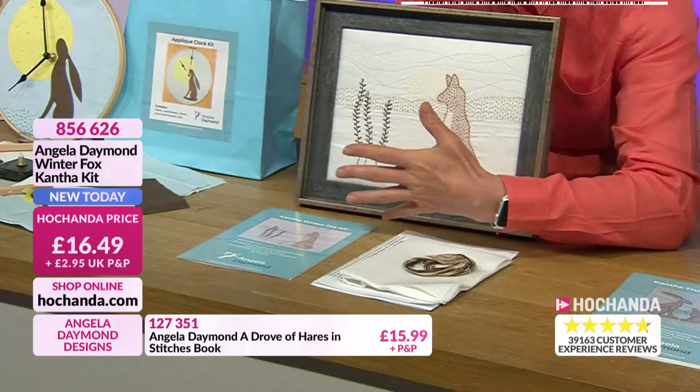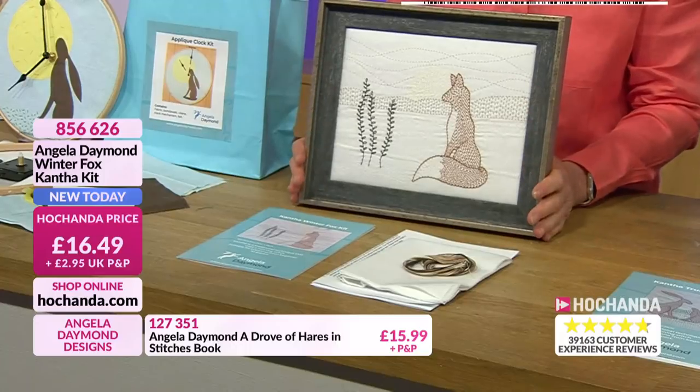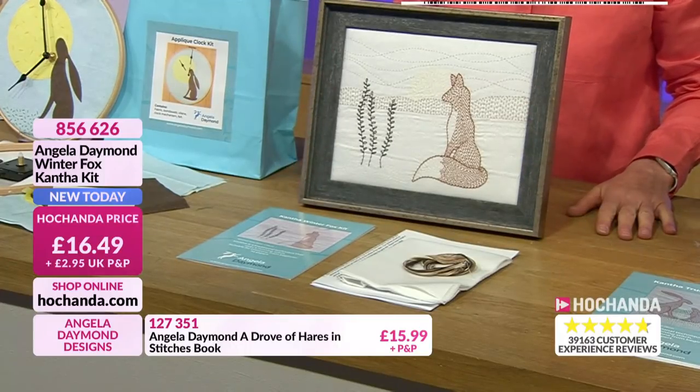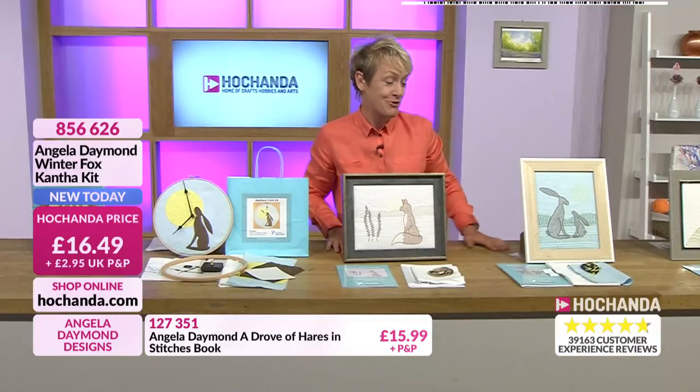The frame, of course, will be something that you put it into. You might put it on a canvas, you might put it into a frame like this, or you might place it onto a cushion - make it decorative. £16.49 pence. 856626 is your item number.